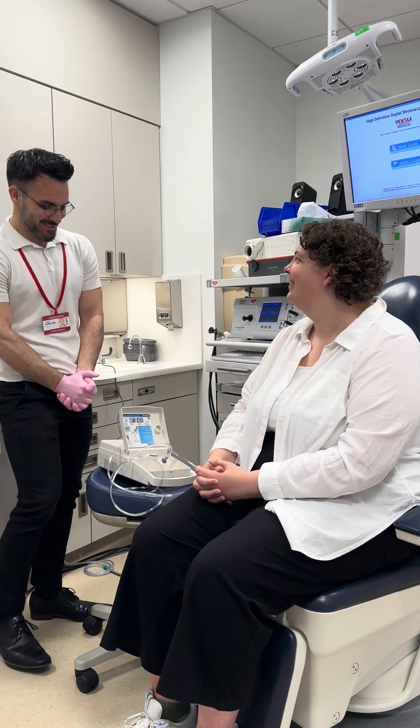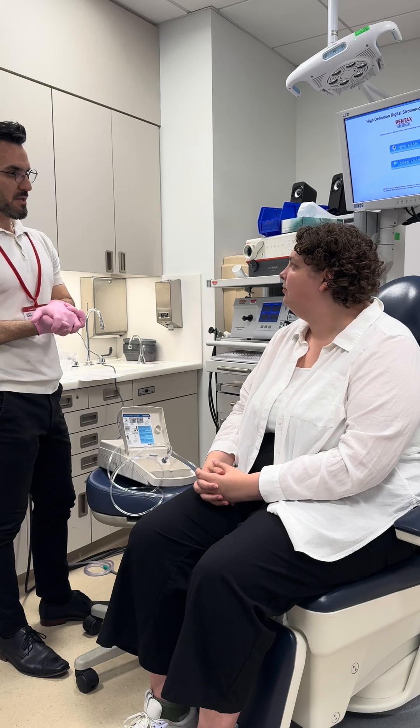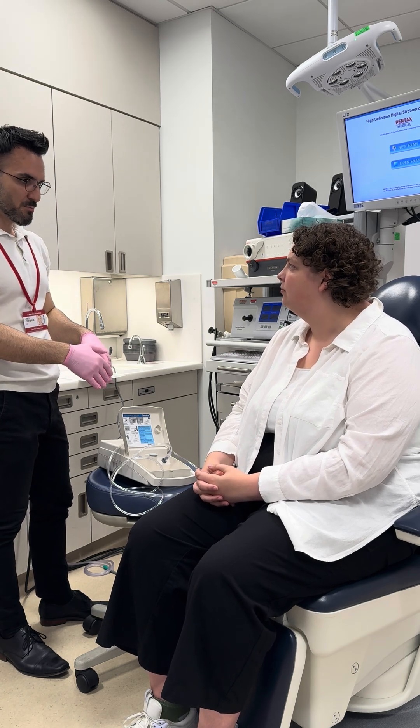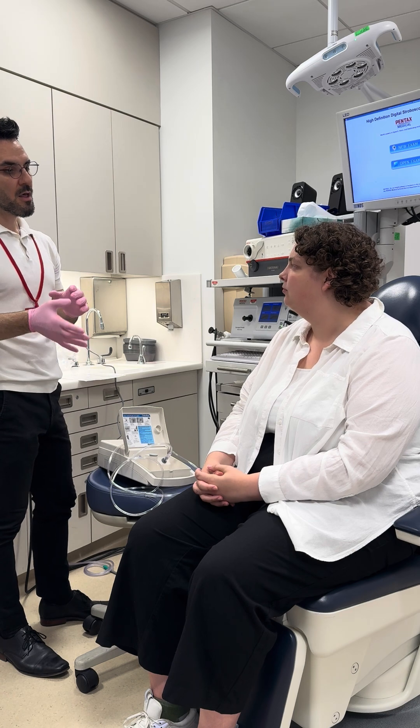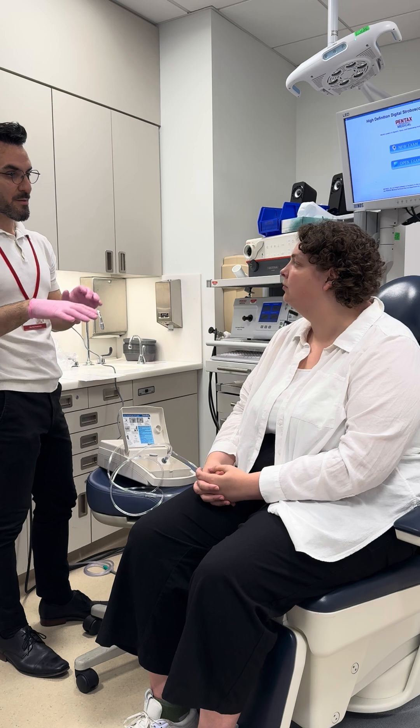So what we're going to do right now is we're going to look at your reflex cough. What I'm going to do in just a minute is I'm going to place a face mask that goes over your nose and mouth. I'm going to turn on this machine and it's going to give you some fog. The fog may or may not have citric acid in it, and you may or may not feel it, and it may or may not make you cough.